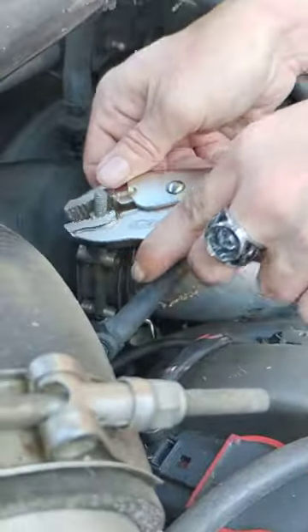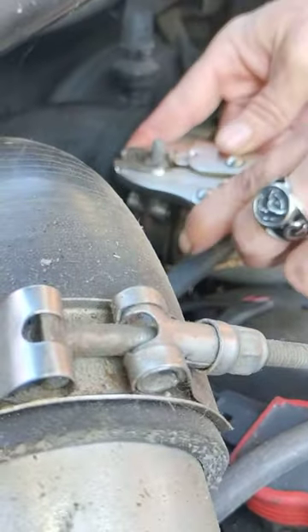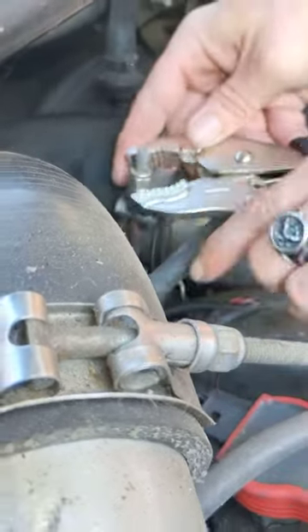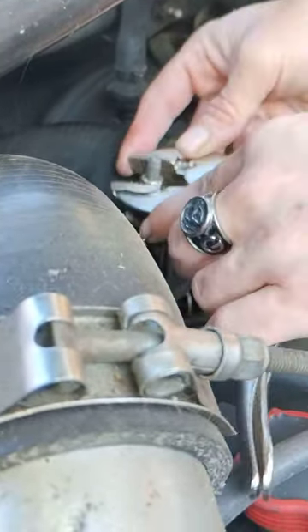This is the exhaust side of my intake, because it comes after the turbo. So let's do it — this is the exhaust side. Let's see what happens.